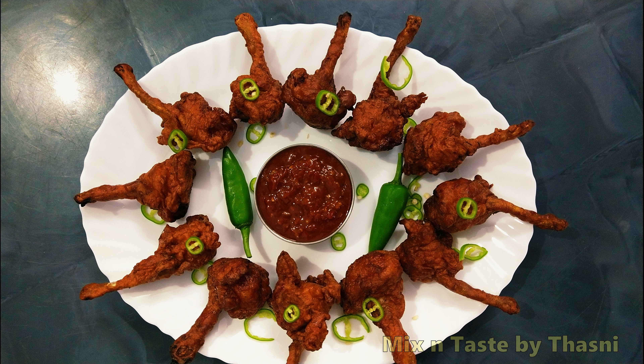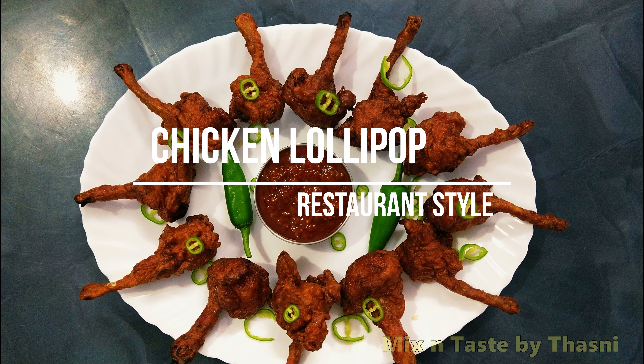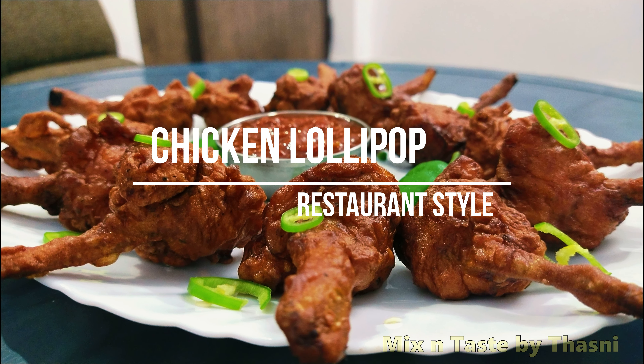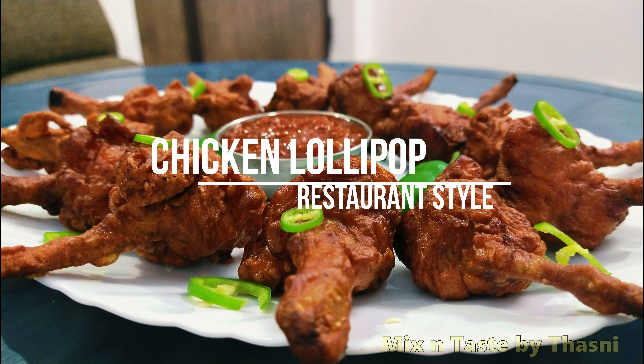Hi friends, welcome to Mix&Taste channel. This recipe is ready for our restaurant style. Are you ready for this video?